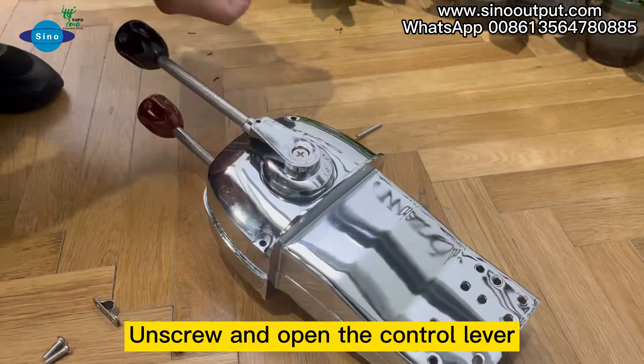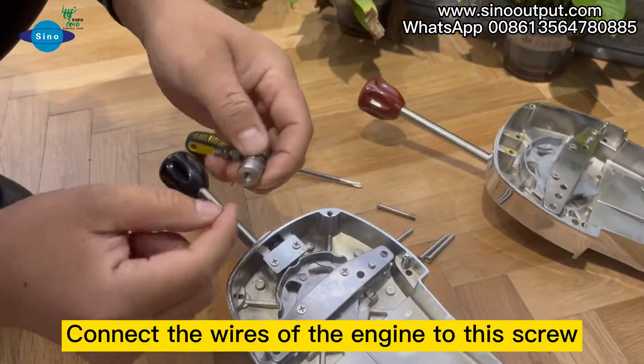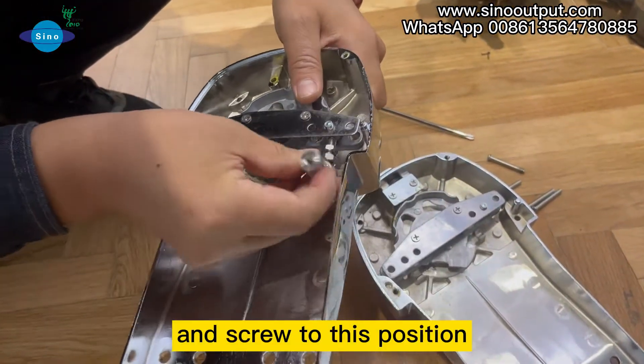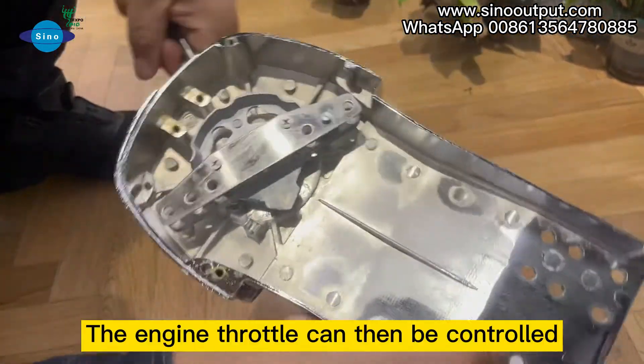Unscrew and open the control lever. Connect the wires of the engine to this screw, and screw to this position. The engine throttle can then be controlled.